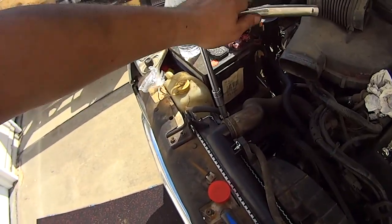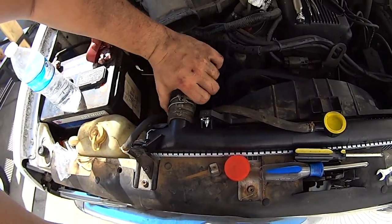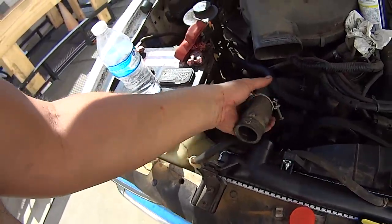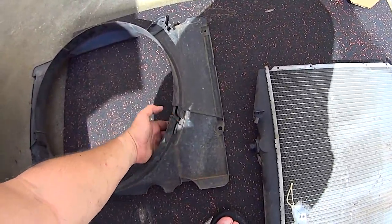Loosen the clamp on the upper radiator hose and remove the hose from the radiator. Next, remove the fan shroud. This particular truck has a fan shroud that's equipped with a removable bottom. This eliminates the need to remove the clutch fan.